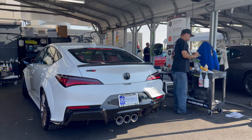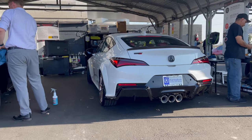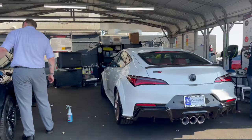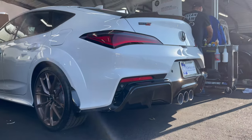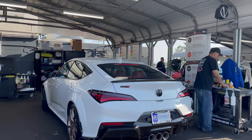I had no idea that the TLX had a Type S. I saw the MDX out there too. God, this is ridiculous - this is beautiful. The bronze and the white. God damn. That's insane, this is so nice.